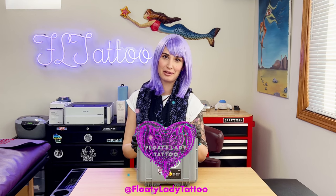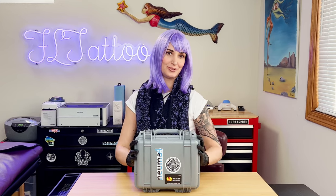Hi guys, my name is Floaty and I've been tattooing for about a year and a half. For the past year I've been using the Pneuma 4. It's my favorite tattoo machine and here's why.